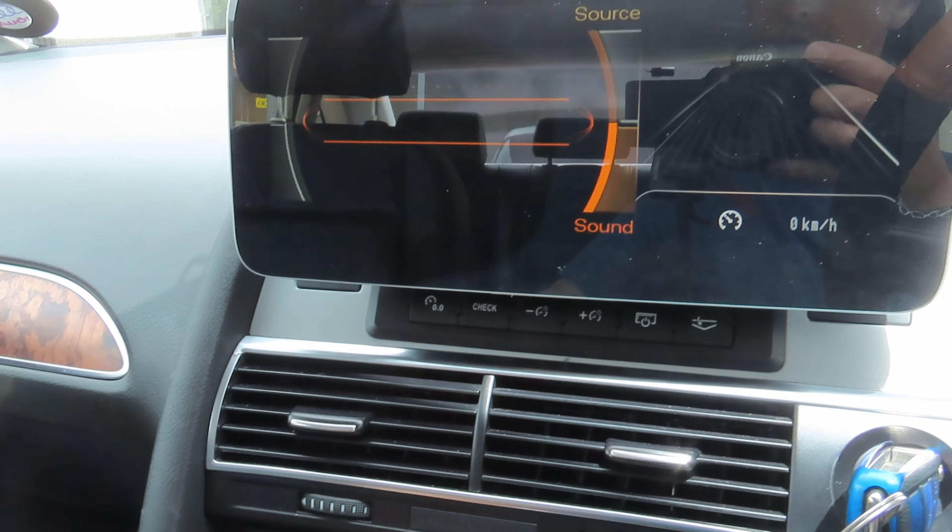Going back to the screen it takes a second before showing the Android display. We have maps — it's defaulting to Google Maps but there's nothing there because the system isn't connected to Wi-Fi. Going to phone takes you to the Z-Link interface. You can see it's connected to my phone, the pin code is 1234, and this is the screen name to connect. If we go to make a phone call, I'll just call my voicemail as a demo — and I'll cancel that.